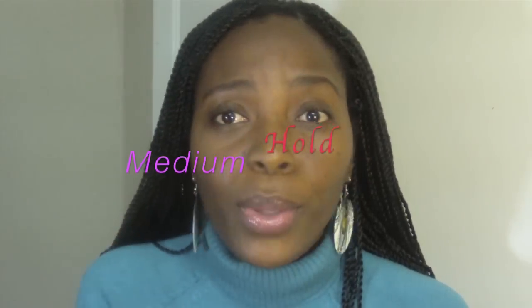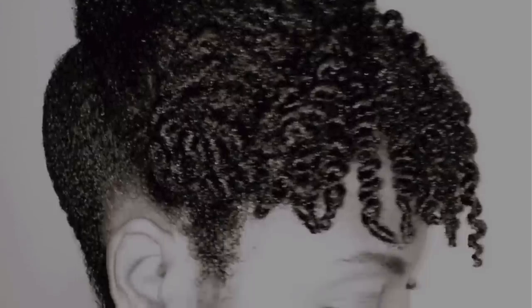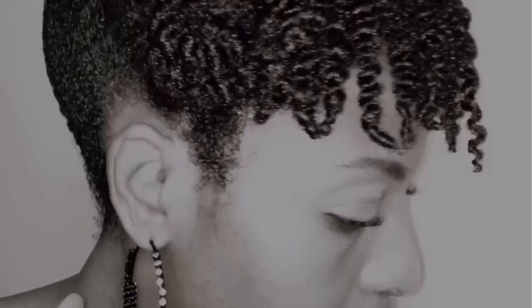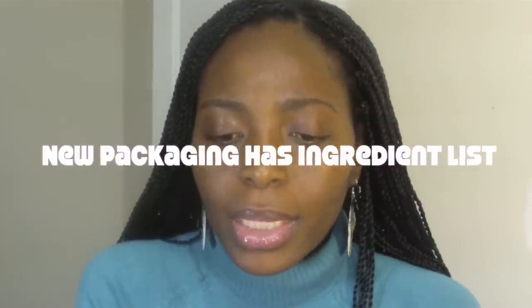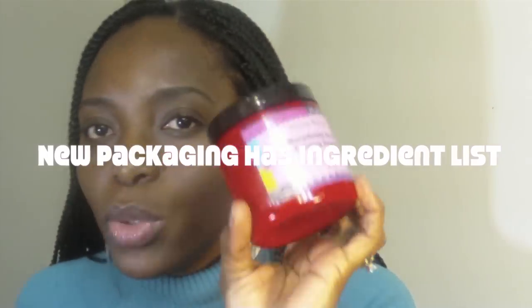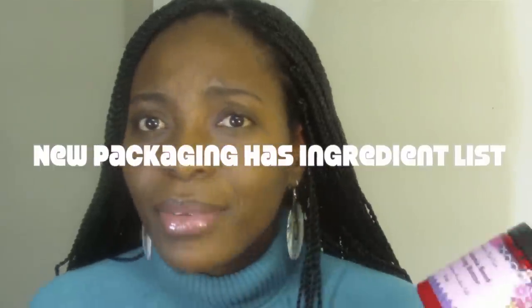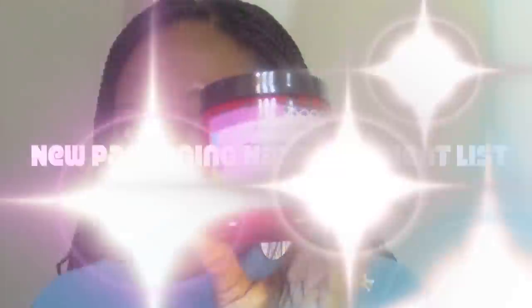It gives your hair really nice hold, it moisturizes, and it feels really really good. I really like how it smooths your hair — it makes your twists really really smooth. And if you do a twist out, it's not frizzy or anything like that. I really like the red jar. The only thing I wish was different is if the ingredients were listed on the packaging — the ingredients are on the website, so I'll find them and list them below. Other than that, I have nothing bad to say about it. This is a really really good product.